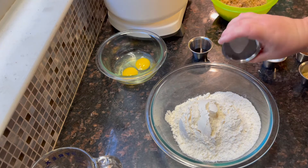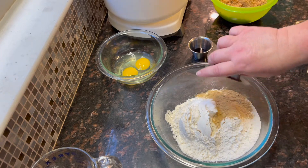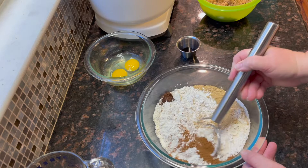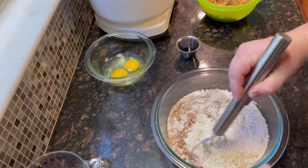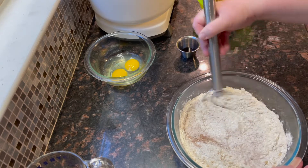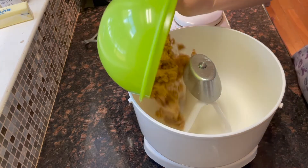First you want to add all your dry ingredients together and whisk them. Now we're going to cream the brown sugar.